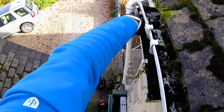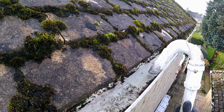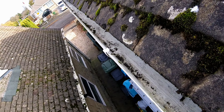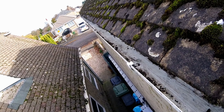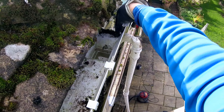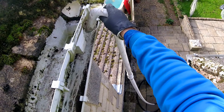Not too much longer though. Everything's good. Down this side pretty much, nice and clear. Just got to go around the corner now and do the back of the house.